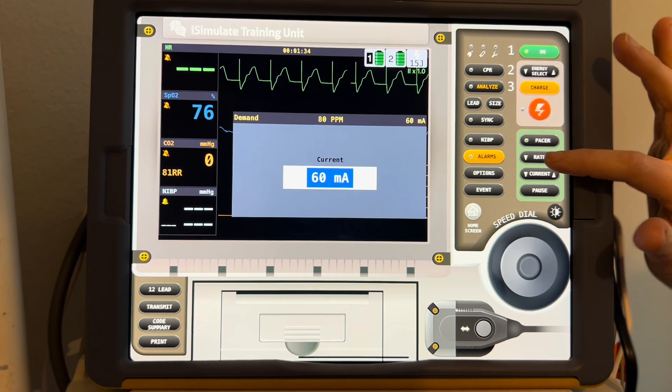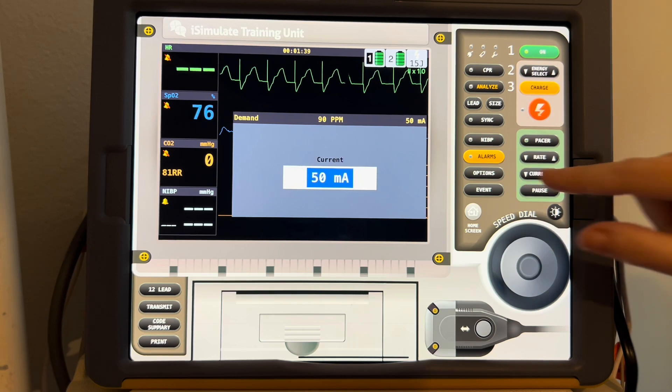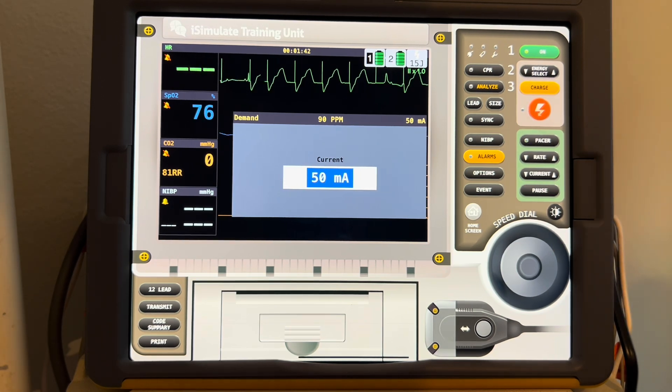Now, if you decided they needed a higher rate, you could of course increase it at this time. If you think they need a lower current, you could try to lower it and see if it picks up, but you see that it does not. So they need 60 milliamps in order to get the rate felt on the patient that you set around 80 to 90. So you see here: mechanical capture — you feel the pulse on the patient — and you have physiologic capture. Now it's time to decide if this is what the patient needs, or should they need a higher rate at this point. So this is how you use the defibrillator for mechanical pacing in neonates.